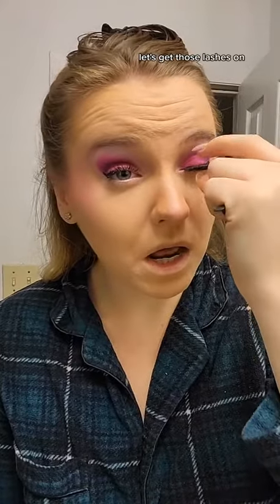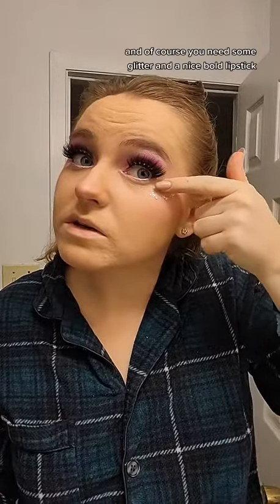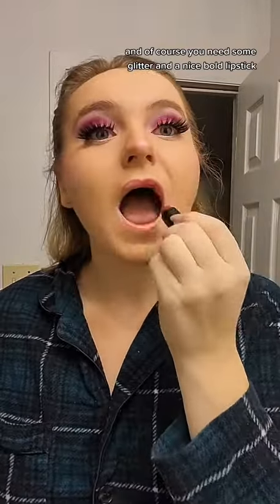Let's get those lashes on — see how much of a difference that makes! And then of course you need some glitter and a nice blue lipstick. Hair goes into pin curls; if you need to learn how to do that, I have a tutorial on that as well. Let's go build some snowmen!